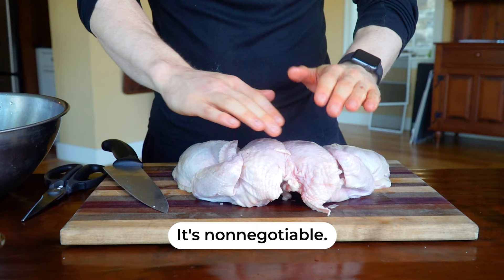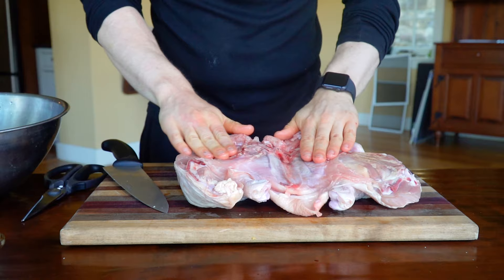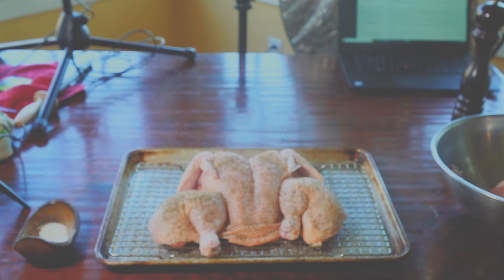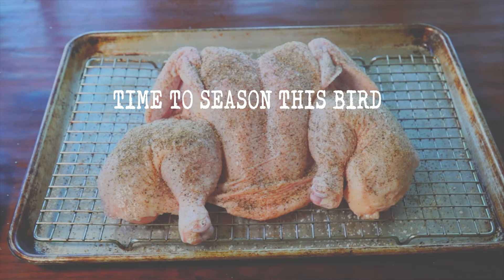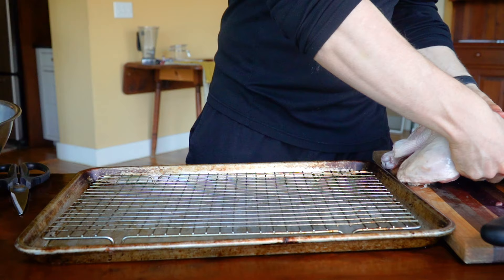Place two hands right on the chicken breast like you're about to do CPR, and then with one forceful push, you're going to break the breastbone. When you flip this over, you can see it just lies very flat. To roast this, I'm going to put a wire cookie rack on top of a baking sheet, and that's going to provide airflow for our chicken.